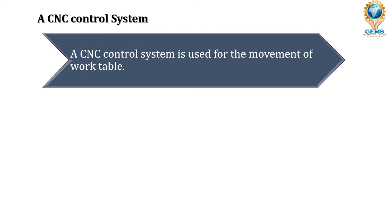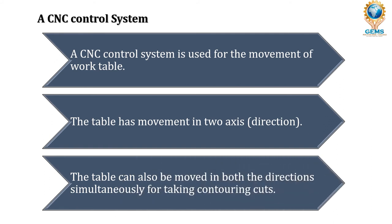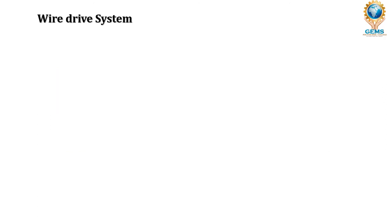The CNC control system is used for the movement of the work table. This computer numerical control system controls the movement of the work table in order to achieve a desired shape. The table has movement in two axes — either X and Y axis or Z axis — and the table can also be moved in both directions simultaneously for taking contouring cuts.